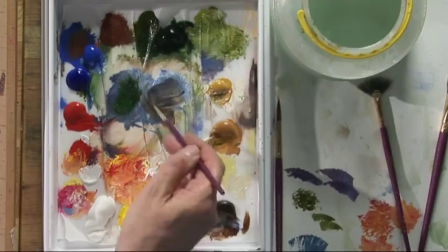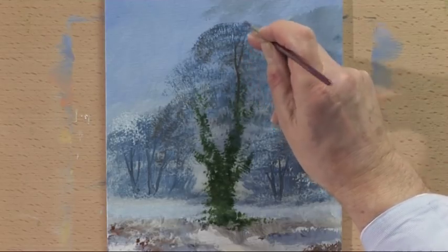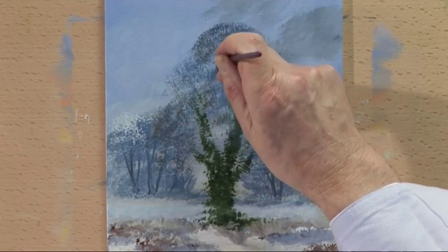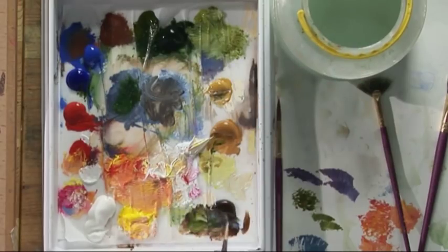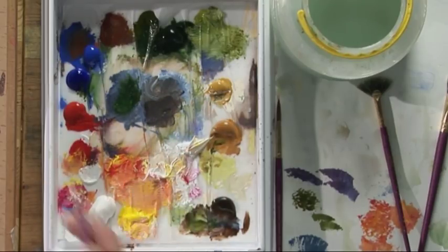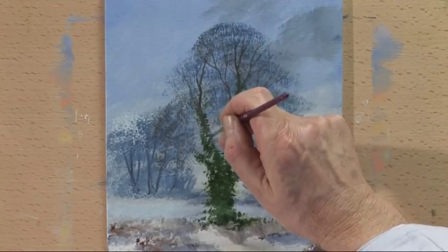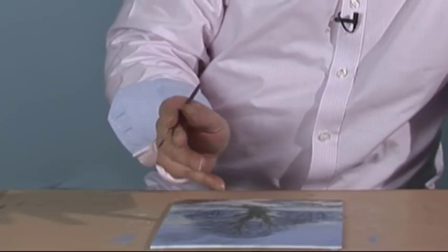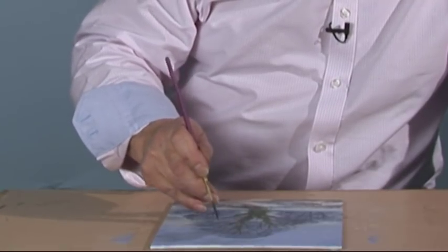Burnt umber and ultramarine - quite a dark colour. Start to paint in the tree trunk and the branches - they fan out up to the top of the tree. A good tip when painting trees like this is to always paint in the direction that a tree grows - start from the bottom and paint up. I keep my little finger straight, resting on the board, and paint like that - my finger actually steadies my hand.